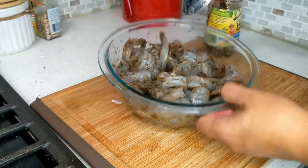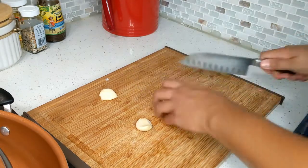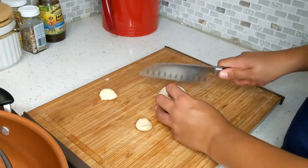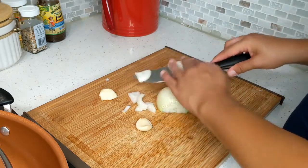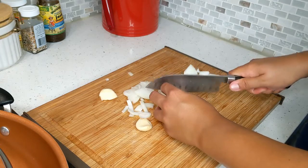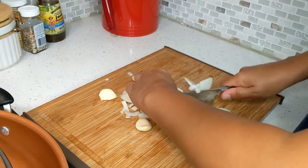Our shrimp should look like this after marinating. As the water is boiling, we're just going to chop our veggies. I have half an onion here and I'm basically just cutting it into half slices. You can also cut this finely if you like, but I'm just going to cut this thinly.